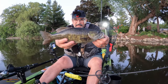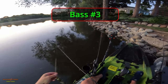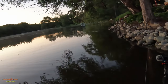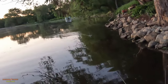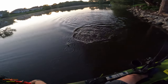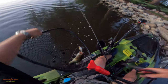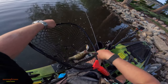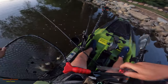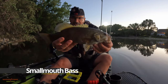That's like smallie number five or six — I don't know, not bad. I had just dislodged the Whopper Plopper from a pine tree, which was no easy feat, but it did put me in perfect position for a parallel cast with the Whopper Plopper. There we go — there we go — that was awesome! Look at that, that one was on the Whopper Plopper too.